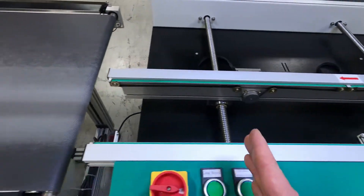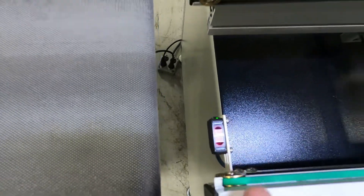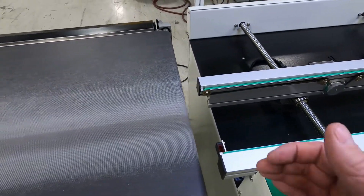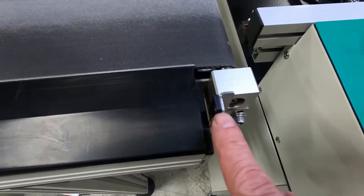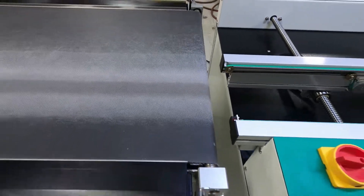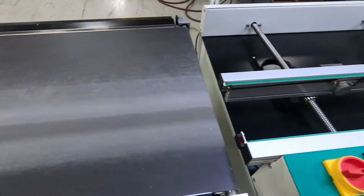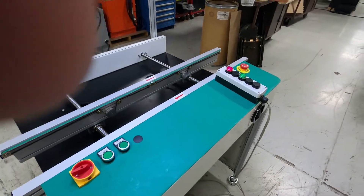The first board then traverses to the end — you'll see the sensor right here — and it'll turn on the flat belt. The board will actually break the sensor right here, and then we'll tell the flat belt that it needs to start rolling, and it'll pull the board on and then stop. The next board will load and do the exact same thing.